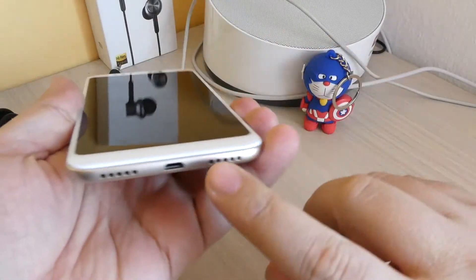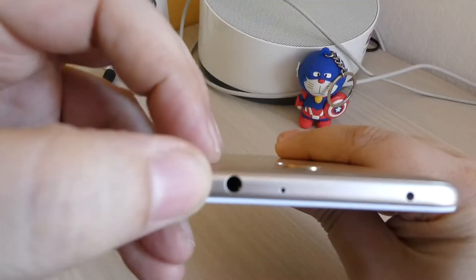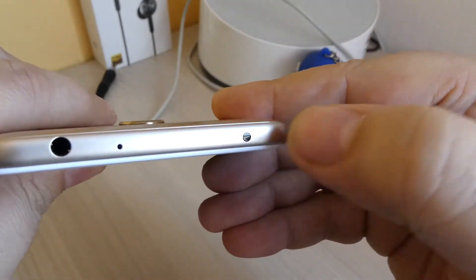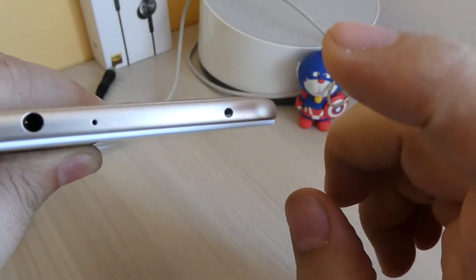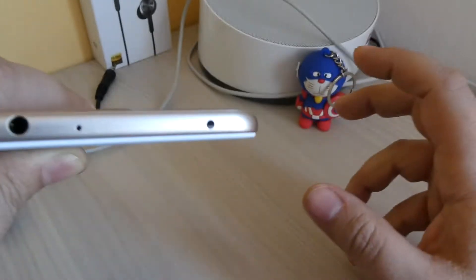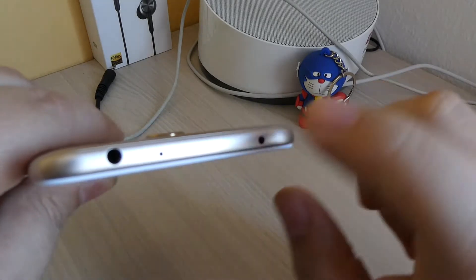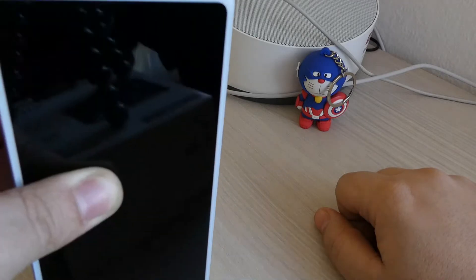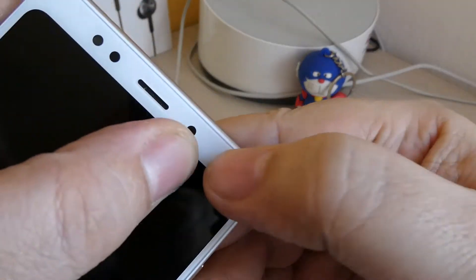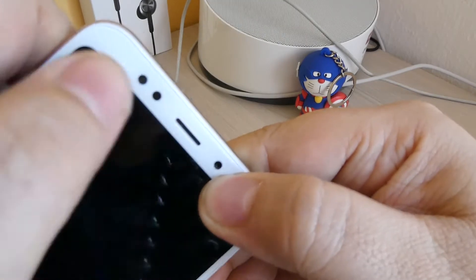Lo avviamo. Qui abbiamo anche lo speaker di sistema, l'audio è ottimo. In basso troviamo micro USB, non Type-C, il microfono e il jack per le cuffie. In alto ci sono gli infrarossi, con l'app proprietaria Xiaomi Telecomando che permette al dispositivo di trasformarsi in un telecomando universale per tutti i dispositivi elettronici in casa. C'è anche il microfono per l'assorbimento dei rumori durante le telefonate, la capsula auricolare, i vari sensori e un LED monocromatico bianco sotto il display, più la fotocamera frontale.